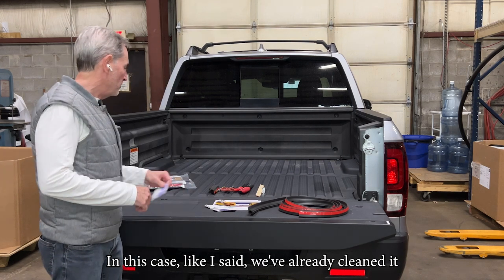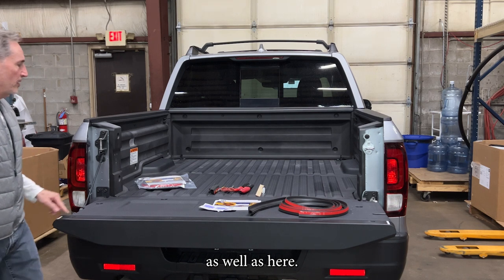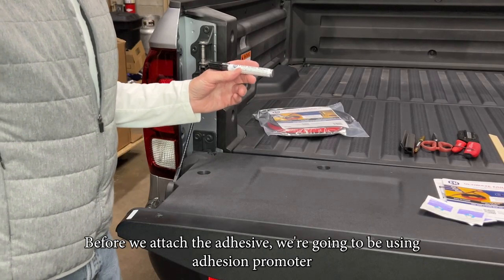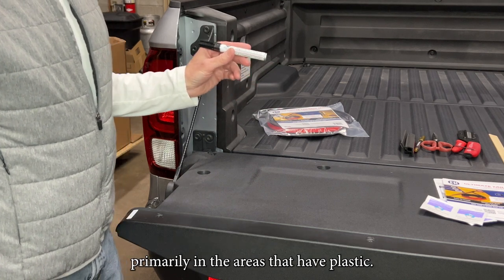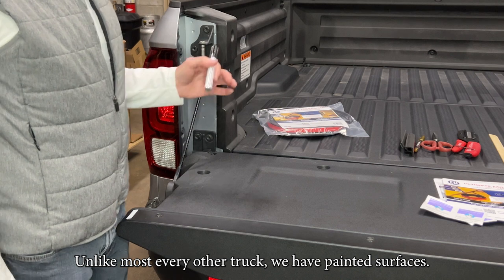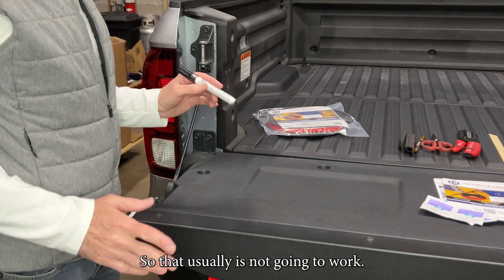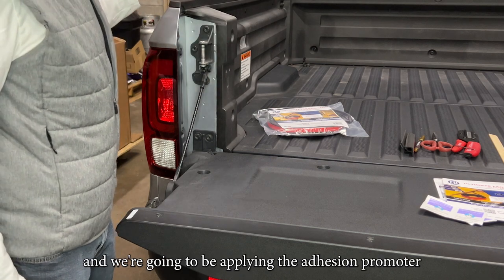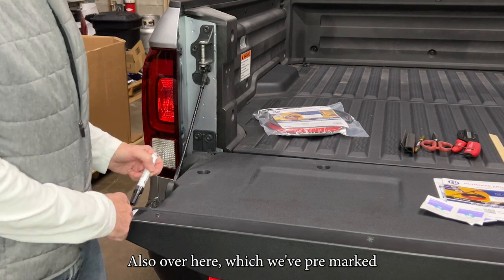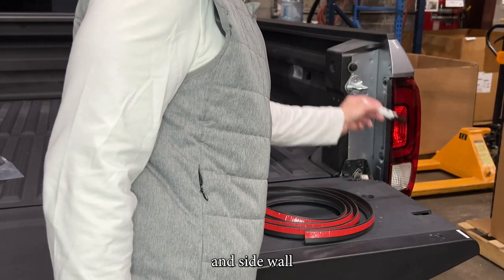We've already cleaned it, and the areas are here on the side, as well as along the horizontal tailgate gap — pretty much the same on the other side. Before we attach the adhesive, we're going to use adhesion promoter primarily on the areas that have plastic. In this particular truck, there's a lot of plastic — unlike most other trucks which have painted surfaces — so it's important to use this. The other option would be to apply the seal and wait about 48 hours with your tailgate down, but that usually is not going to work. With adhesion promoter you get an instant bond. We're applying it down the side wall, over the pre-marked areas, along the horizontal tailgate gap, and the same on the other side.